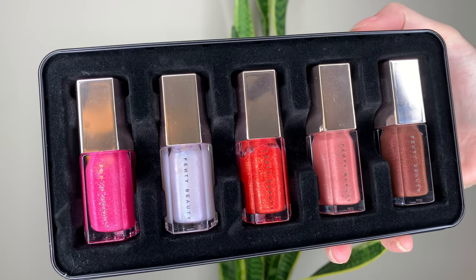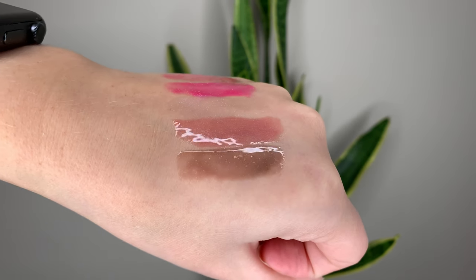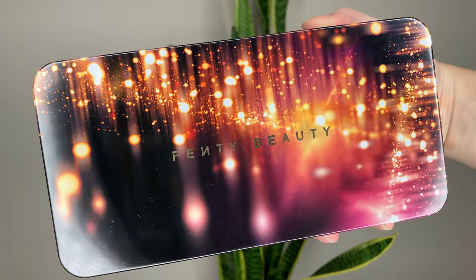Last year they also had four new shades plus one shade that was already available for individual purchase, so there were five shades total. The packaging this year is more disposable - you've got cardboard and plastic - whereas last year they had a tin. Last year's was $56 Canadian or $42 US dollars, making it a bit more expensive.